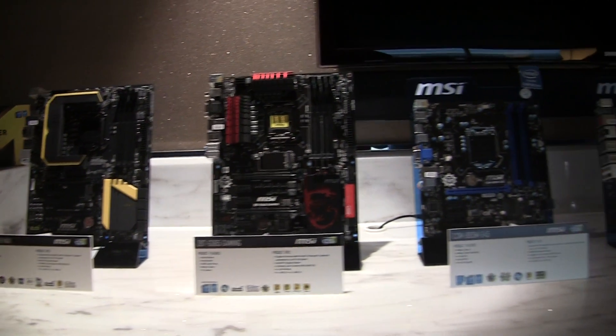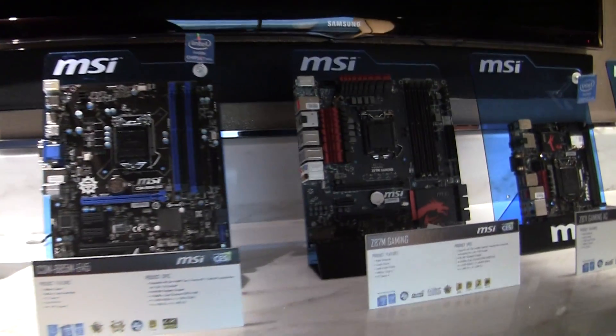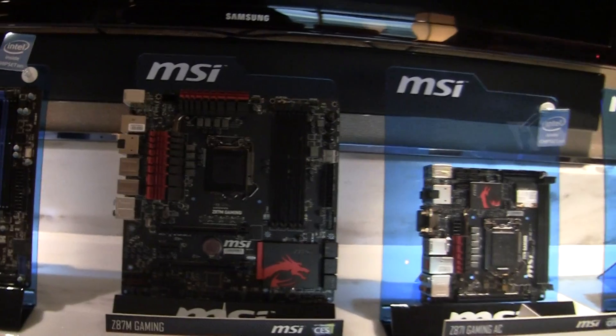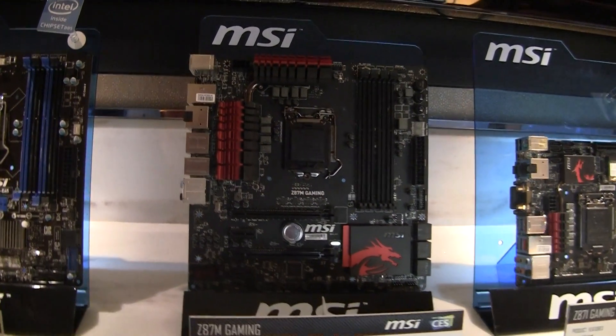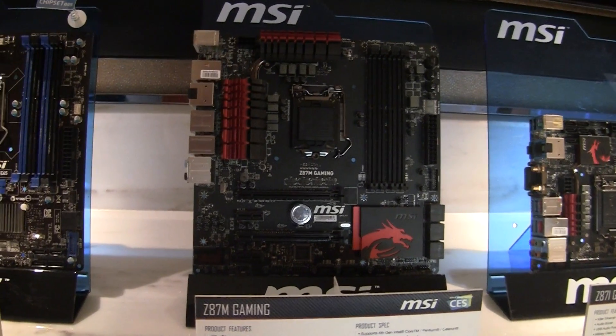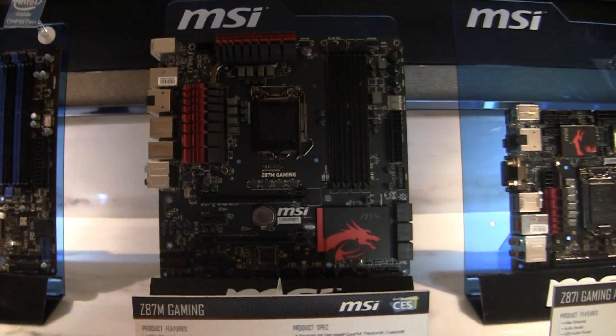These you already know about; these are new on the right here. This is a micro ATX version of one of their gaming boards. Obviously micro ATX — you get 2x16 slots to run SLI.